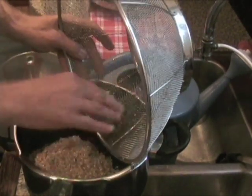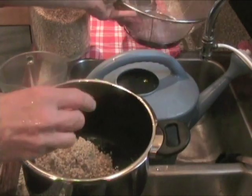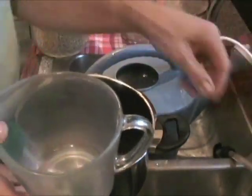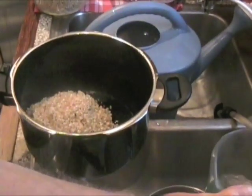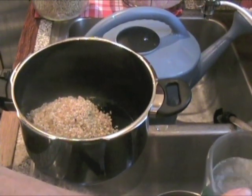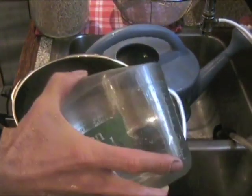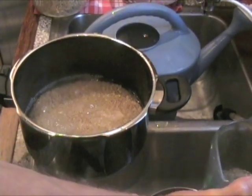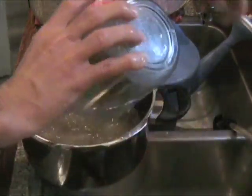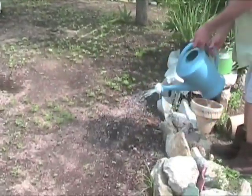When you soak it, you soak it in your clean filtered water that you're actually going to cook it in. The ratio is always two to one when you cook brown rice in a pressure cooker — so if you're making three cups of brown rice, you'll use six cups of water. Different pressure cookers act differently, so everybody has to figure out exactly what theirs will be. So there's four cups, and now here's two. Alan is bringing our dirty rice water out to the garden.